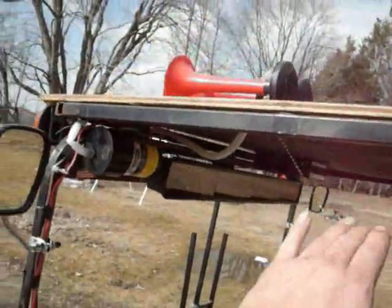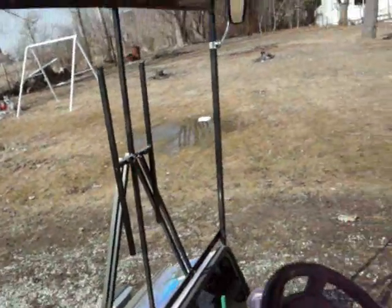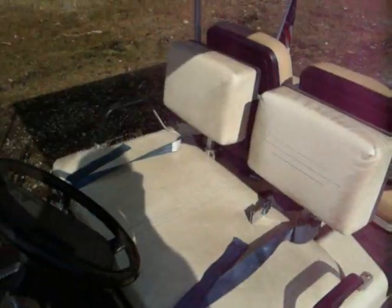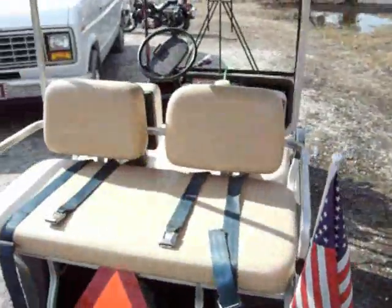Horn is required. Windshield may be required, but does not have to be operational. Seatbelt is a thing — you probably need a seatbelt on your golf cart. I said I had to have one, but it does not. It didn't say in the note that we had to wear them.